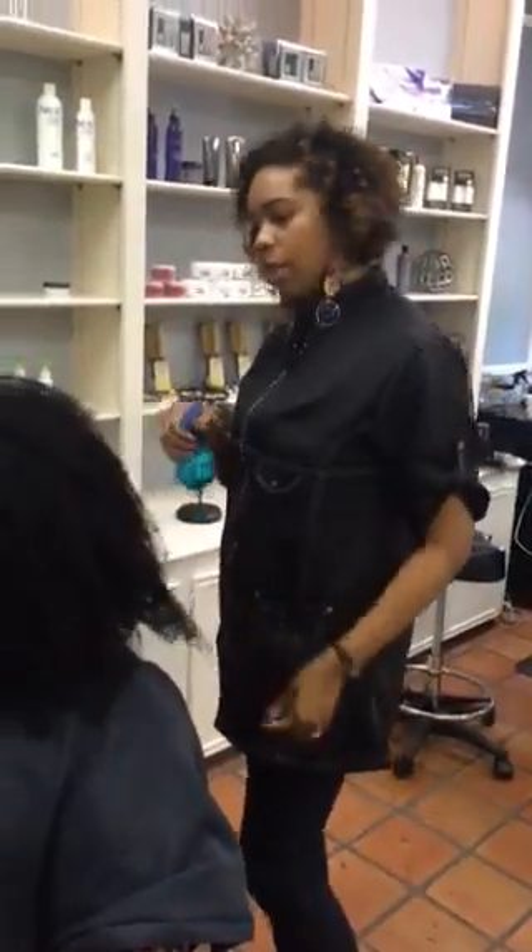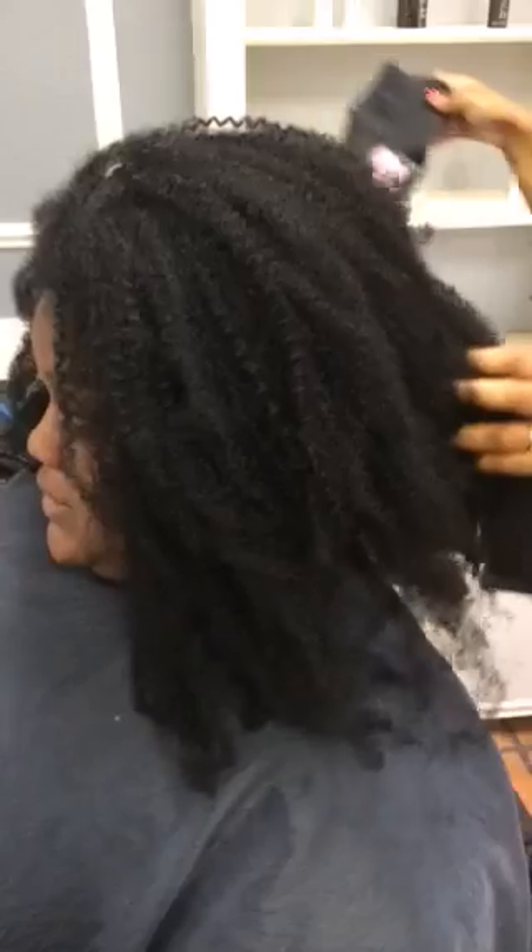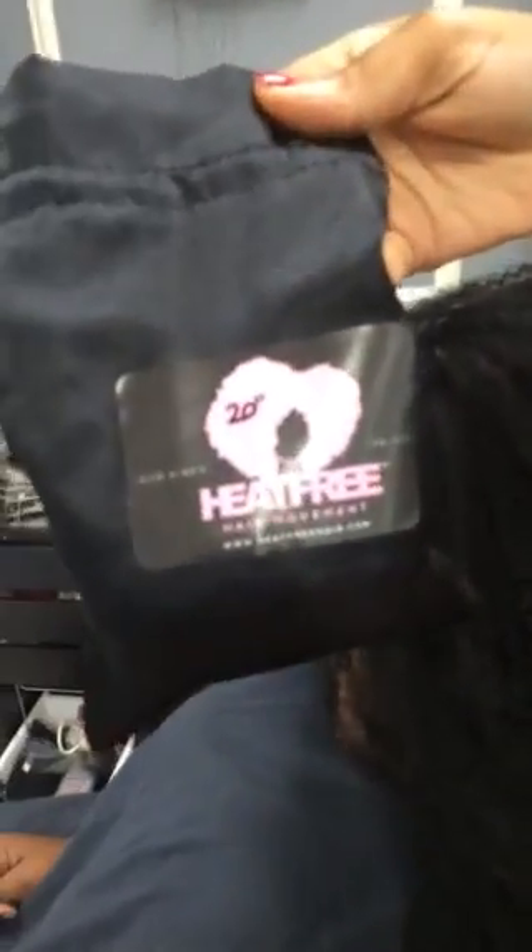Hey, this is Char, Canvas Hair Studio. My client today has the infamous heat-free hair. If you guys don't know about it, check it out online — it's heat-free hair.